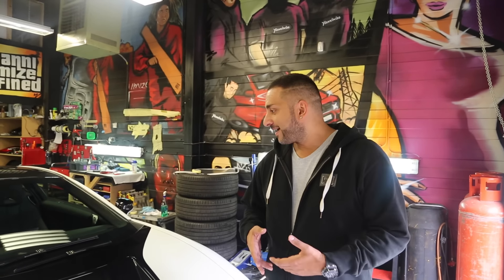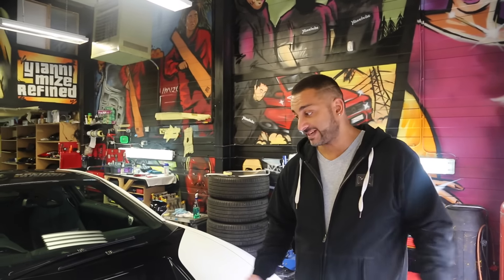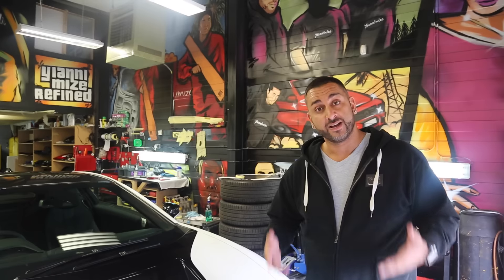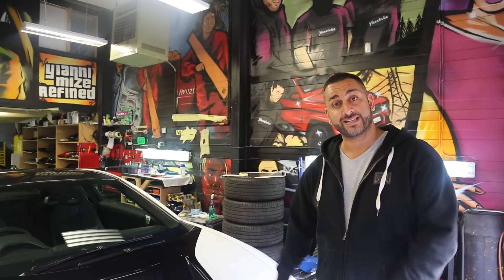Hi guys, it's Yanni from Yanomize and today it's all about this brand spanking new BMW i8. The customer picked up from Park Lane in London, literally picked it up, drove it straight to us, and took a courtesy car home. We're wrapping it a real special colour which you'll see shortly. The doors go up, it's an electric car — I'm a big fan. It doesn't really sound like anything when the engine's running, but when you look at it it's very futuristic. This is the first one we're doing a full wrap on — a total colour change. So I hope you enjoy this video, let's get this car stripped.